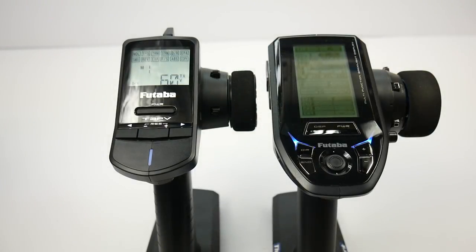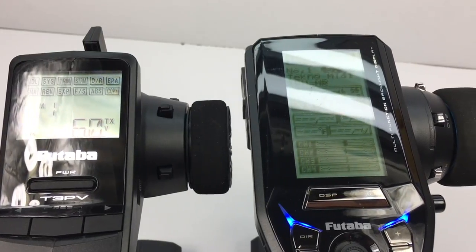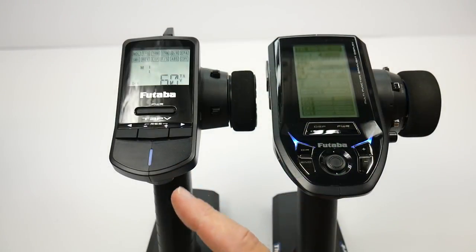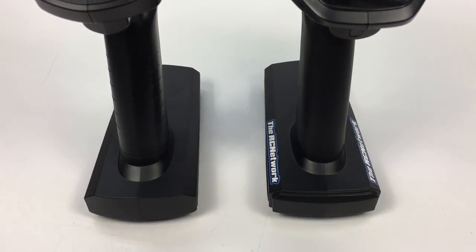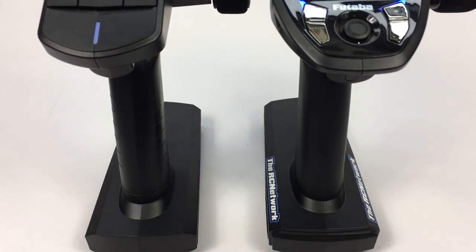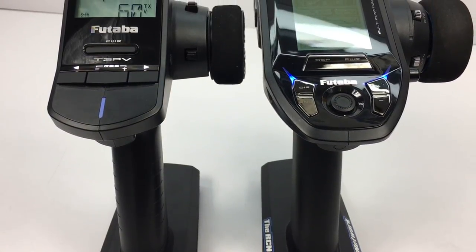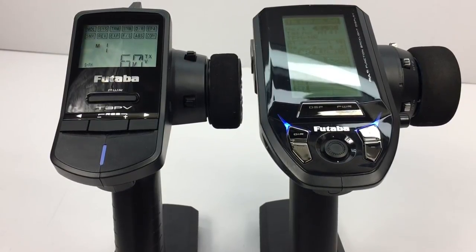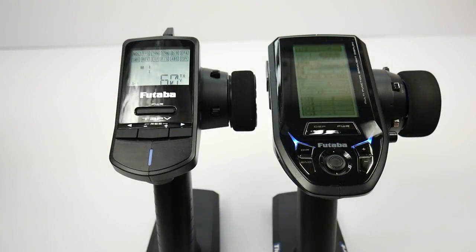Bringing in the 4PV, the big brother over here to the right, you can really see the big differences. Futaba classifies the 3PV as an upgrade to an RTR remote. The 4PV is going to be a mid to high-end radio, and the price reflects that, according to all of the different features and benefits you do get from the 4PV. Price-wise, about $109 on the 3PV, and the 4PV steps up to about $279.